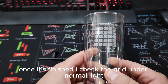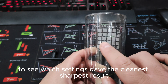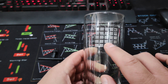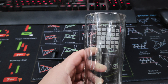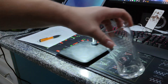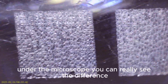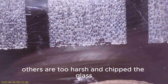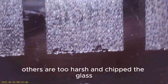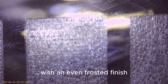Once it's finished, I check the grid under normal light to see which settings gave the cleanest, sharpest result. Under the microscope, you can really see the difference. Some settings look faint, others are too harsh and chip the glass, but one or two hit that sweet spot with an even frosted finish.